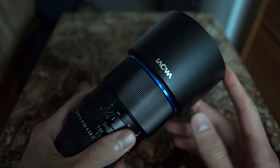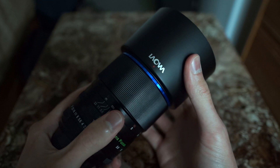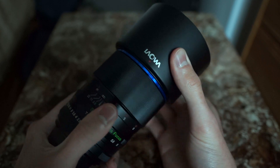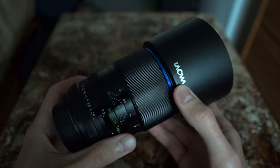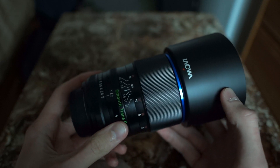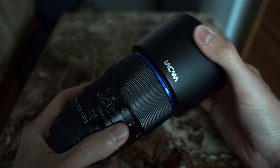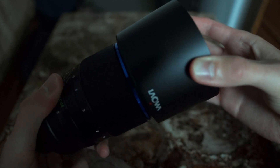Unfortunately, with the lens hood, it locks in softly and has a little bit of play before it finally starts unlocking. I wish it had a little bit tighter tolerances because this might become a problem in the long run with the lens hood accidentally sliding off, but that has yet to be seen.